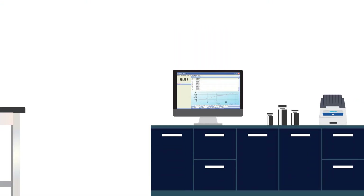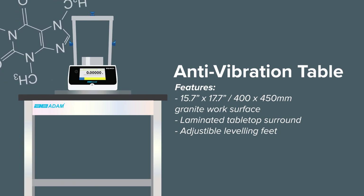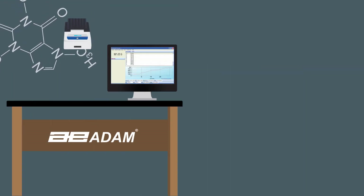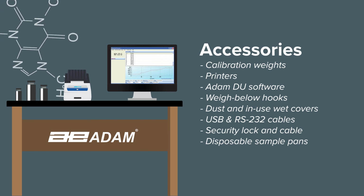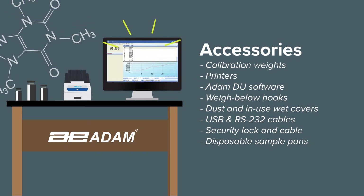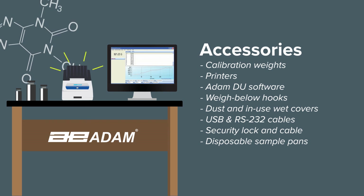Rounding out our lab product selection is the AVT anti-vibration table, which is ideally suited to reduce vibration for lab balances and other equipment. We also offer an extensive range of accessories to add even more functionality and value. The AtomDU software collects data from up to eight Atom balances simultaneously. For printing, choose from a thermal printer or an impact printer.